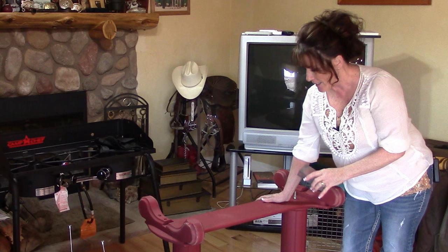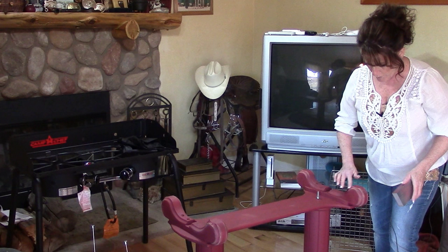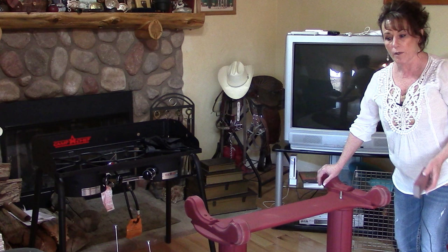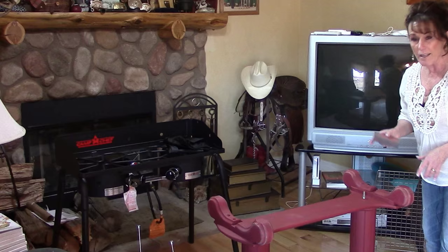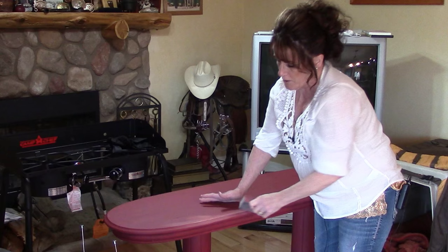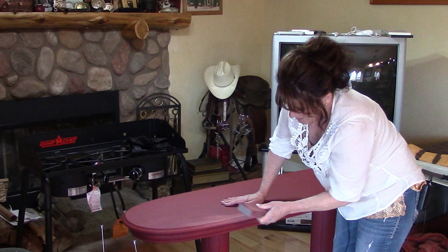I've got this whole thing painted and now we're going to go ahead and do some distressing. I've already started my distress work - you just hit all those spots that have different ridges and things. I'm going to go ahead and turn the table right side up so I can really see the end result. Excuse my voice - it sounds way worse than it is, I don't feel bad but I'm losing my voice. Now I've turned the table over and we're going to start the distressing here on the edges of the top.